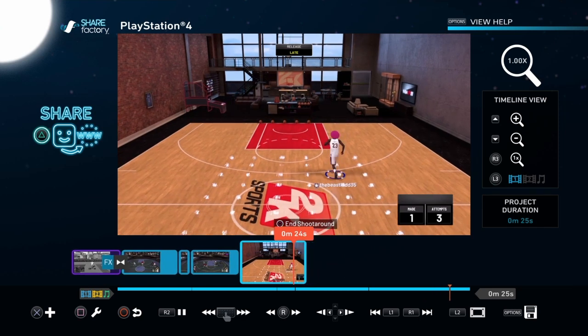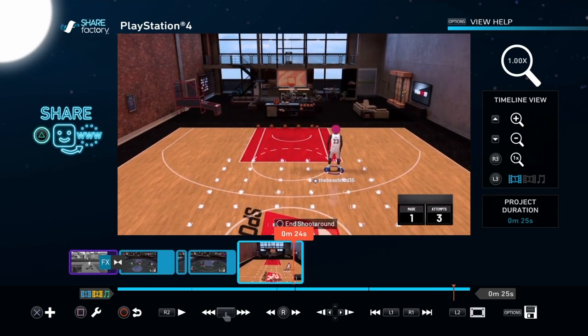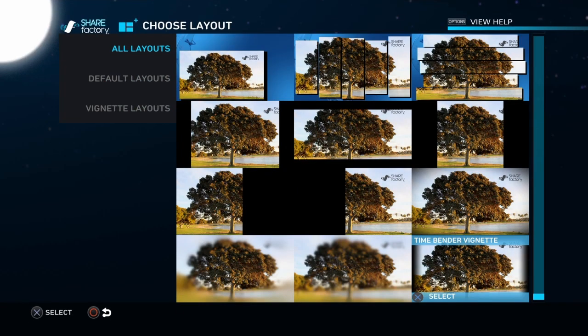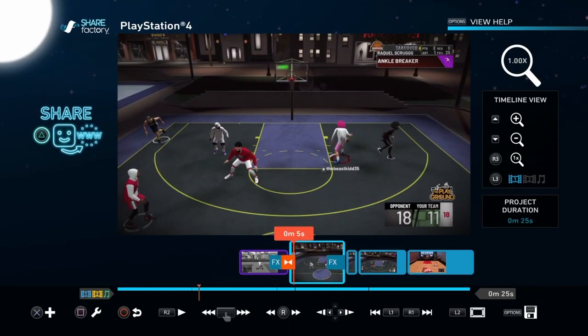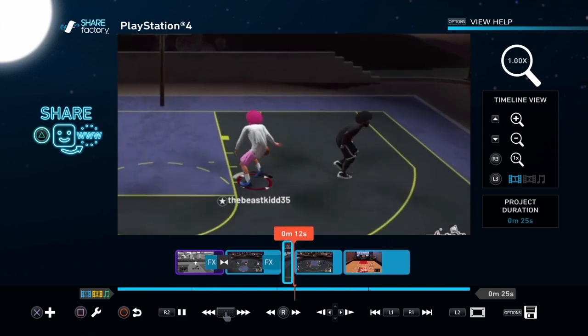That's pretty much all you want to do. If you want to make it look vintage — whatever you want to call it — just go to Add Layout. Sometimes I do the vintage option. It looks a little different, but you can see it gives something a different feel. Put it on all your clips.